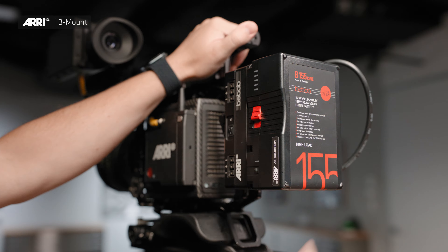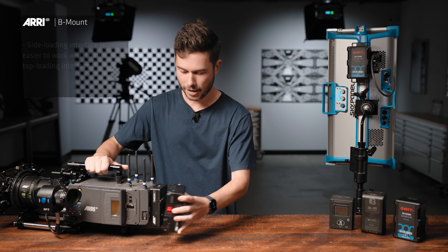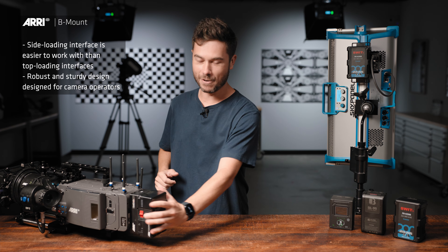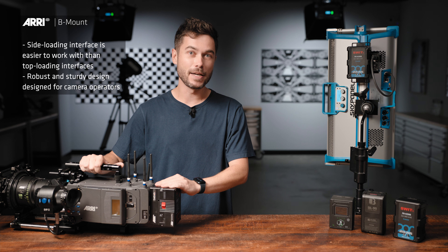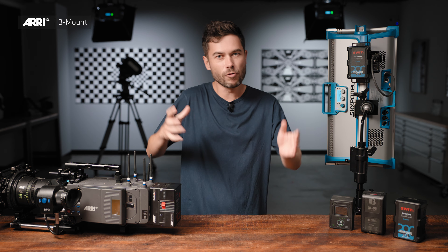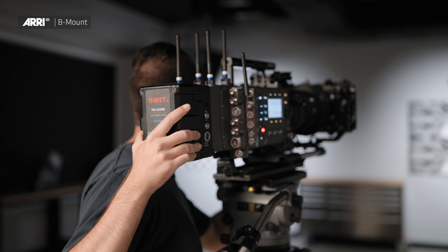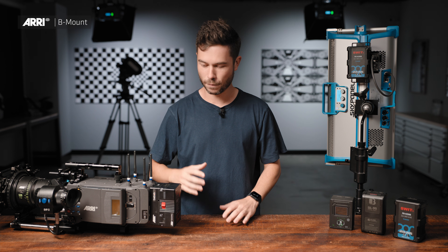B-Mount is a really rock-solid mounting interface. It's a side-loading battery — like Goldmount, it mounts from the side instead of the top. As you can see, there's a really nice resounding click, and there is no shaking or wobbling within the battery mount. This battery mount has been designed to be operated with because we know so many camera operators like being in tight and close with their cameras, moving around, and they operate by holding onto the battery. That was a key design consideration when Bebob and ARRI were working on the mechanics for B-Mount.